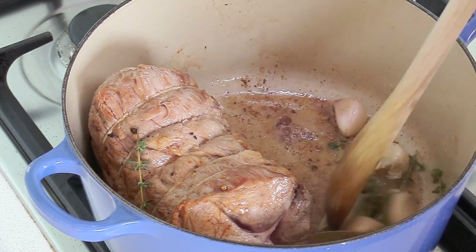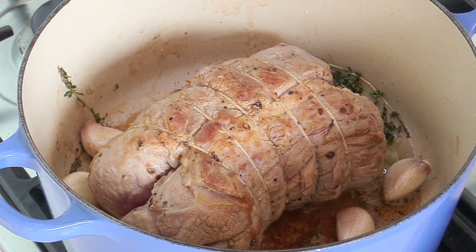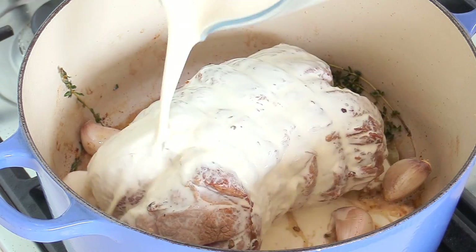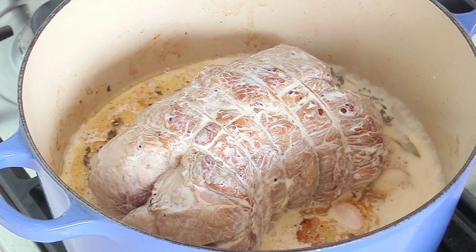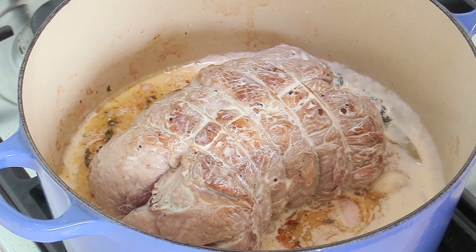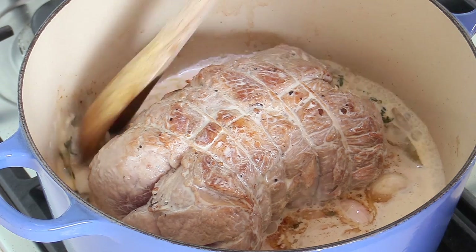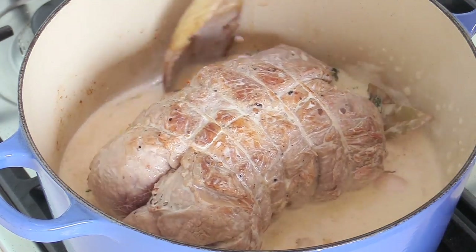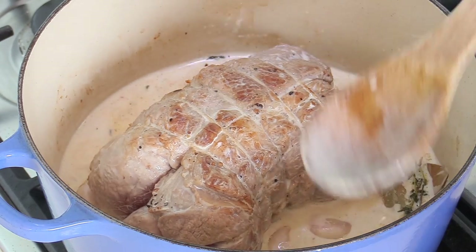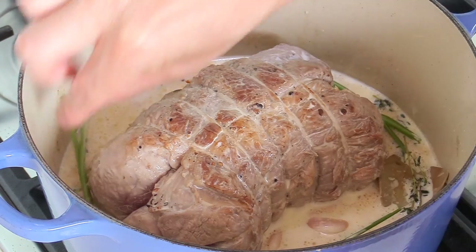Immediately we're going to start to pour our cream to do a bit of a deglazing. The total is one liter — about four cups of liquid. I'm putting 300 ml of heavy whipping cream, and the rest will be milk. As you can see, it stops the cooking. What you want to do is detach the juices at the bottom — you see that color? The cream starts to get that nice brownish color. That's the beginning of the sauce — that's what we want, some nice taste. You can also sprinkle some parsley stalks; those are going to infuse gently as well.